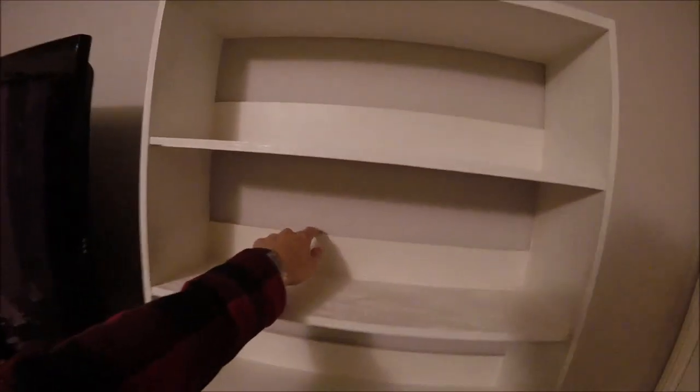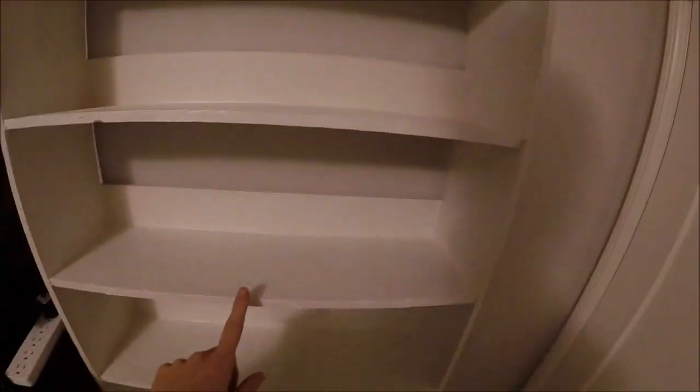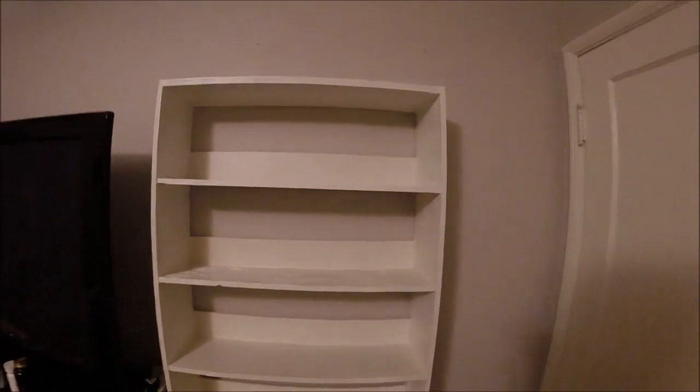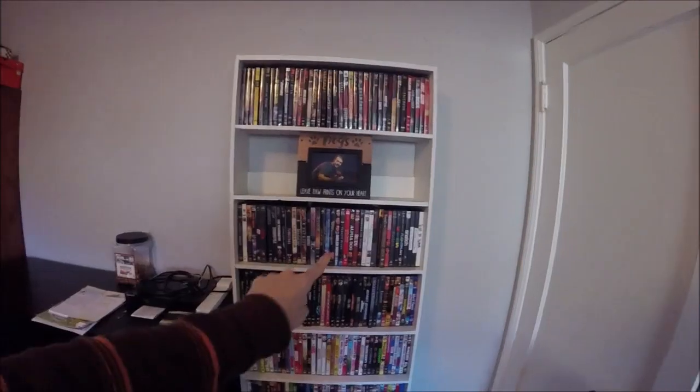I finished up painting and I ended up putting some quarter-inch strip paneling on the back of each shelf just to give it some stability — it was pretty shaky without it. You'll probably need to put some back paneling on the shelving; it's pretty standard. Let's put the DVDs on it.